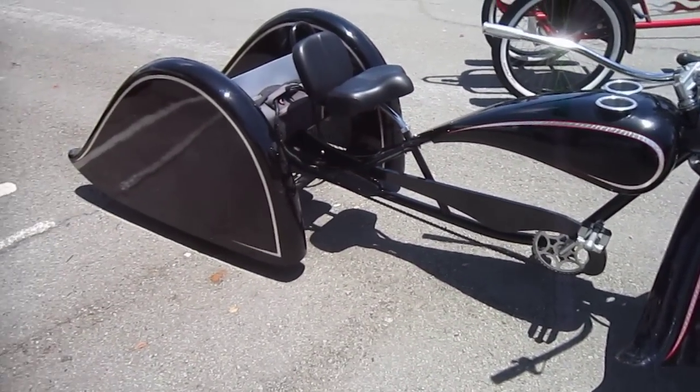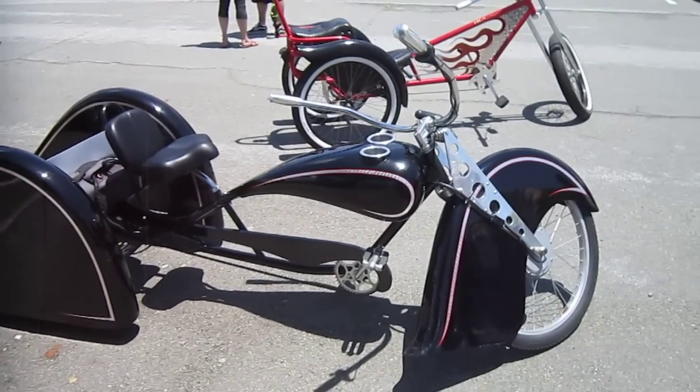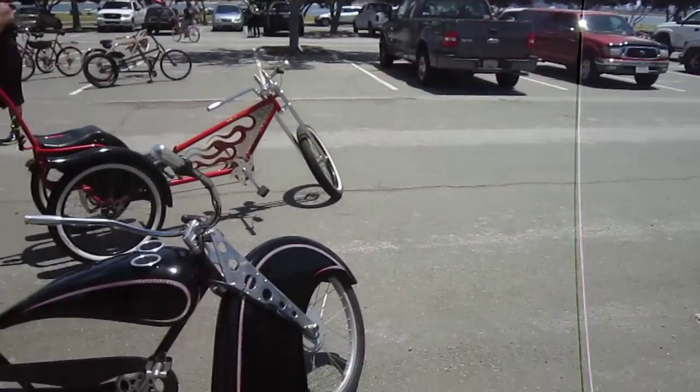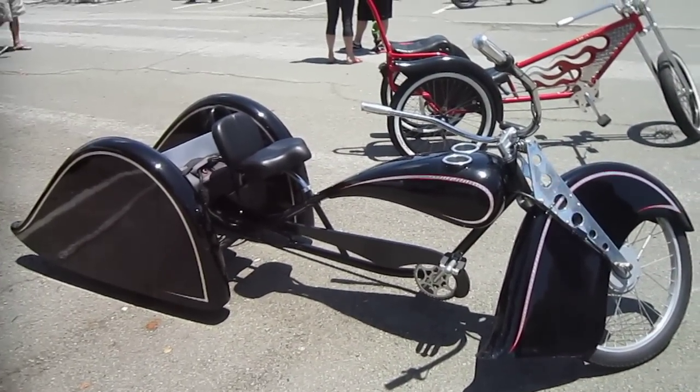What a sweet machine. We're here at the OBC, the 13th annual ride, a lot of people here. I just did a video of the whole group but I wanted to show you this awesome e-trike. Alright, thanks for watching, ride safe!